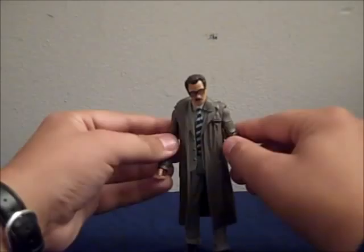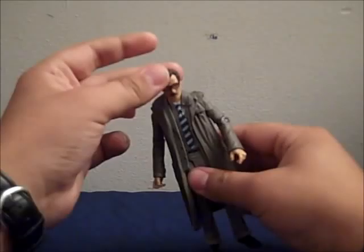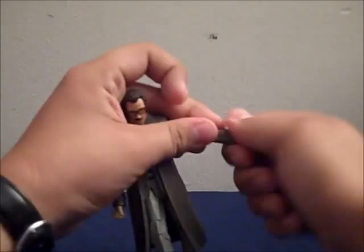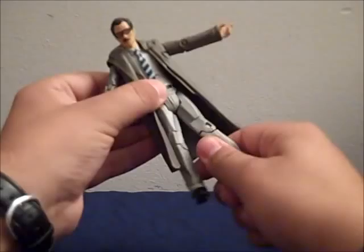For articulation, he basically has the same as the DC Universe Classics and other Movie Masters. The head can rotate 360 degrees but it's kind of hindered by the jacket. Goes up and down. Rotates 360 at the shoulder, as well as going in and out at the shoulder. 360 at the bicep. Bends at the elbow. Rotates 360 at the wrist. He does have an ab crunch — goes forward and back, in and out. Rotates at the upper thigh. Bends at the knee, and at the ankle — not very much.